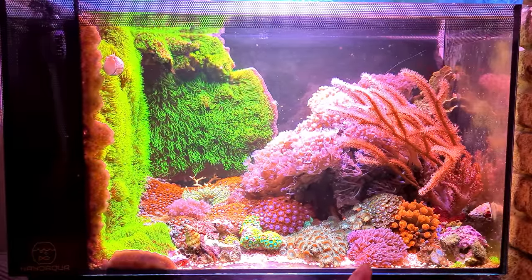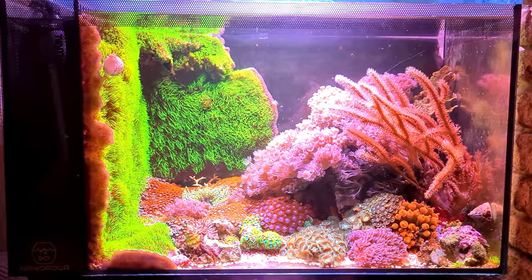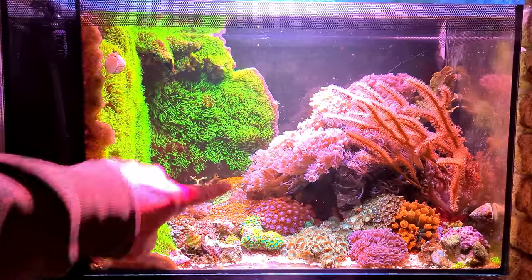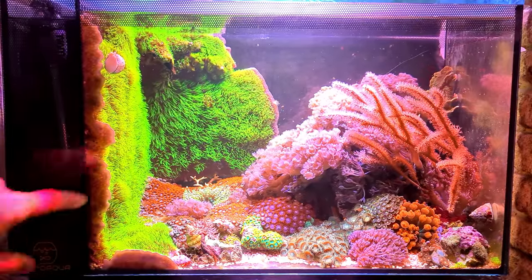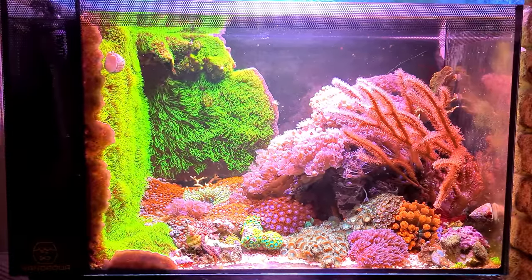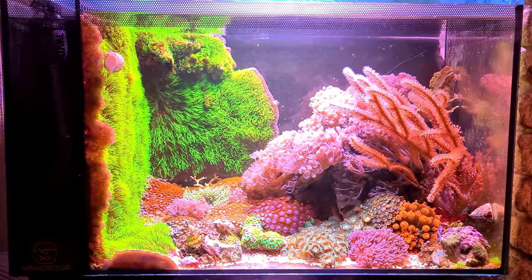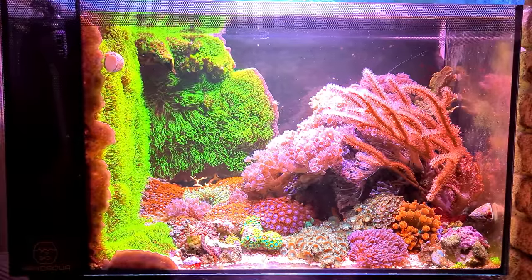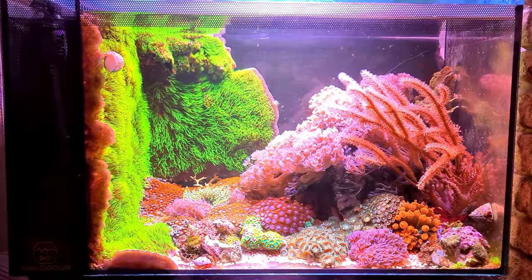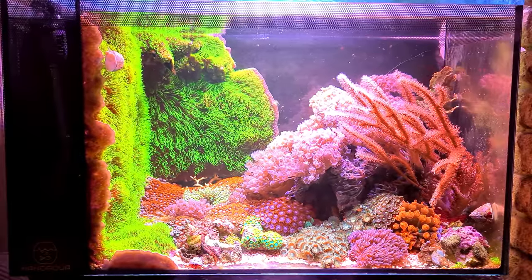We've got a new little patch of pulsing xenia down here - I'm going to remove that because it will start growing up the glass and being a right pain. There's another piece there as well. That little piece of priscillapora at the back - that little skeleton didn't make it. Sometimes you do lose them through no reason of your own; all the levels are fine, everything's perfect, but these things suddenly have a little tissue necrosis and just die off. I've known people spend a lot of money on corals and have this happen overnight.